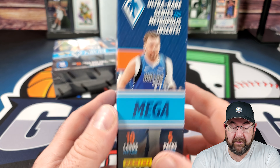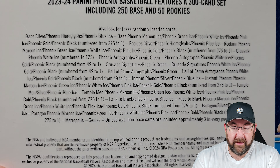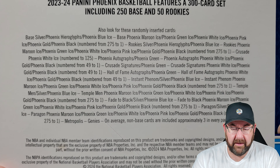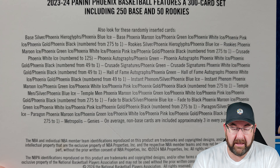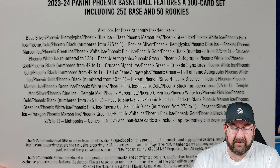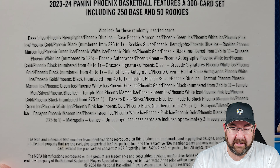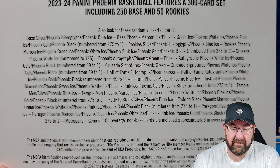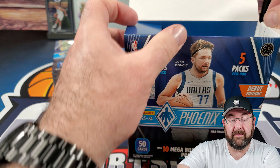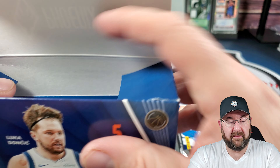There are retail exclusive ultra rare genies and metropolis inserts. Looking at the checklist compared to the blasters, I'm not seeing laser cards all over the place — the blasters have laser inserts. On the mega we're seeing ice cards. Let's see what we get — numbered autos, I'm all for it. Here we go, hopefully we get our buddy Victor.